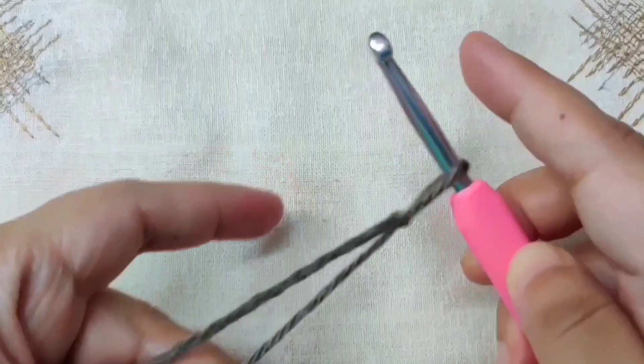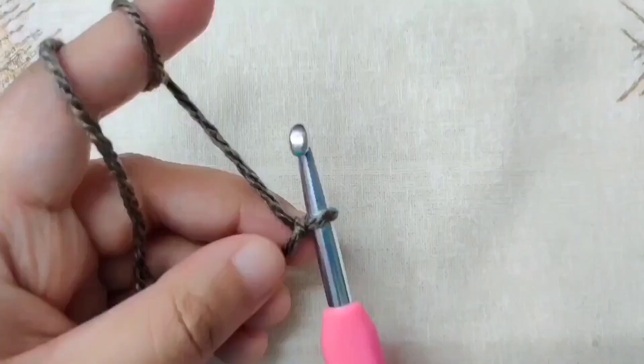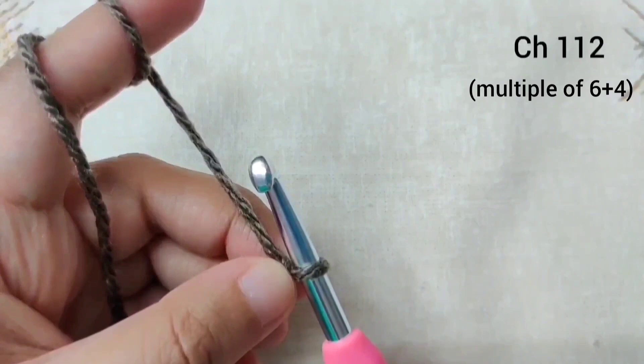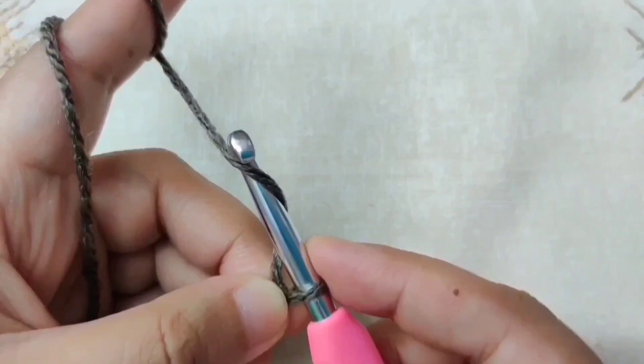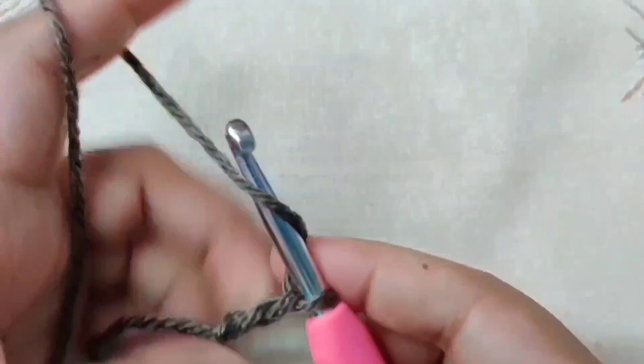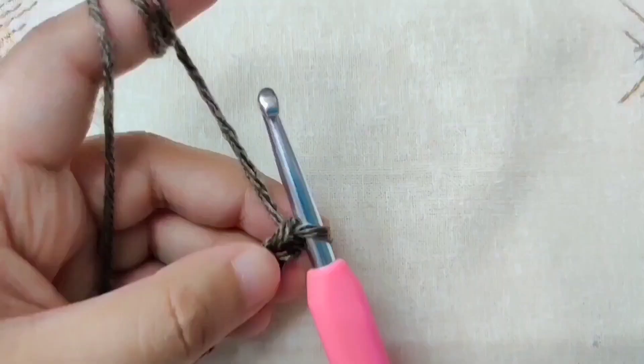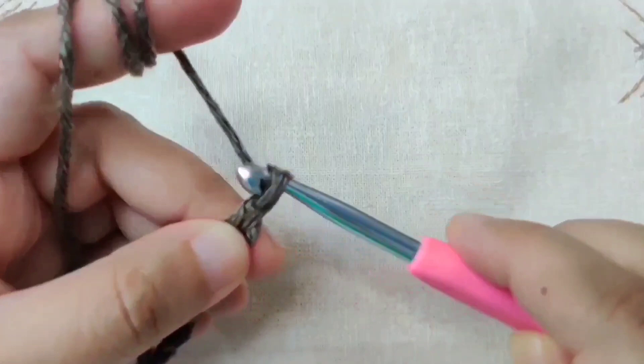We will chain the width of our neck warmer — a multiple of 6 plus 4. I am going to chain 112. To make counting easier, we are going to chain 6 at a time. To chain: go below the yarn, catch the yarn in your hook, and pull it through the loop — this is called yarn over and pull through. Chain 6, then chain 6 again, and continue.